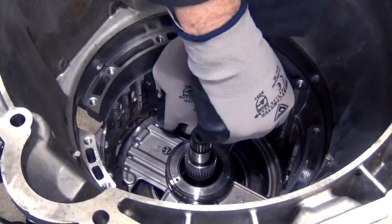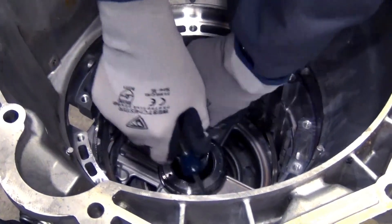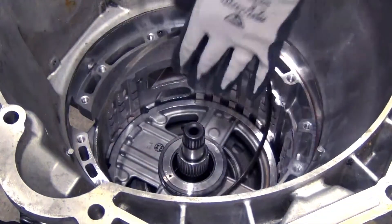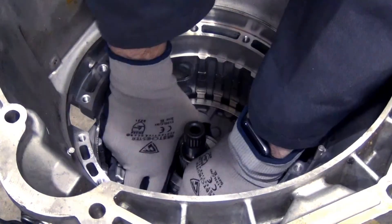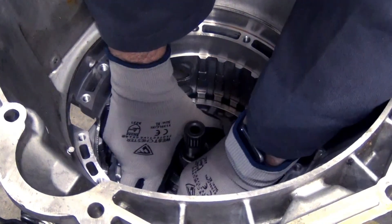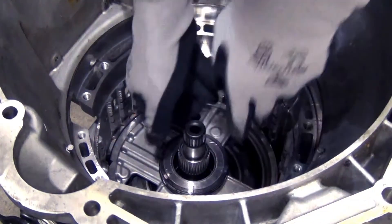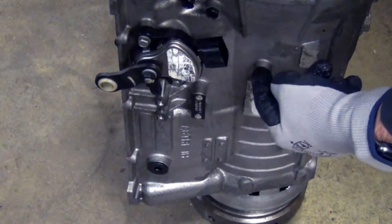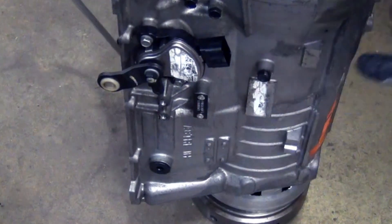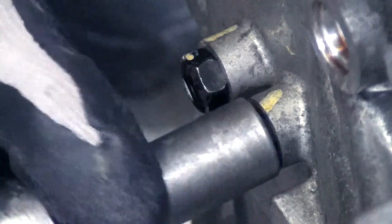Now that we've got the pump and other components out, we're getting ready to get this center support out. There's a snap ring that holds it in the case. The center support doesn't want to move — it came up a little bit. There's some sort of a spring underneath there but it's not pushing it all the way up. This bolt goes directly into the side of the case right where the center support is, and directly opposite we have two more bolts.